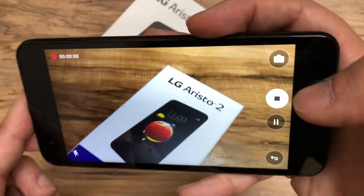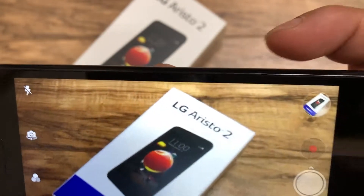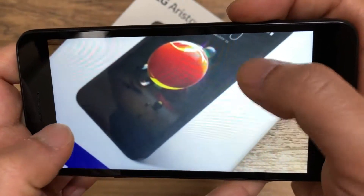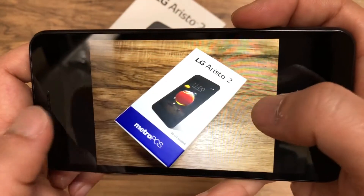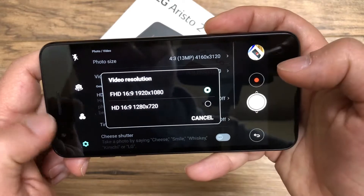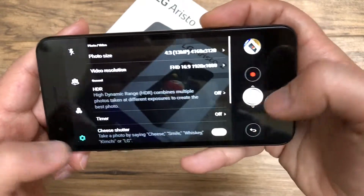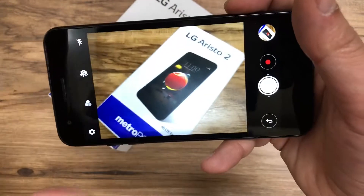It has quick auto focus, it's not blurry, and I don't see anything grainy. Looking at the pictures we took, even when zooming in it's not pixelated or grainy like other phones — a pretty decent camera. For video resolution, you can record in 1920x1080 or 1280x720 HD. I'll go into more camera detail in the full review.